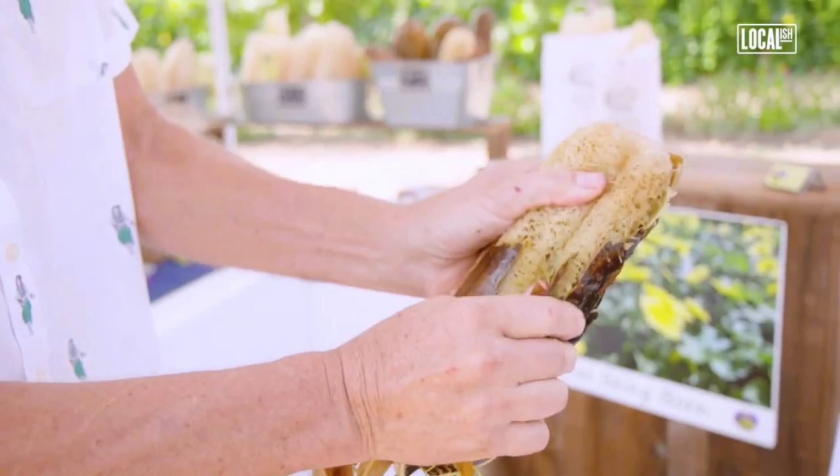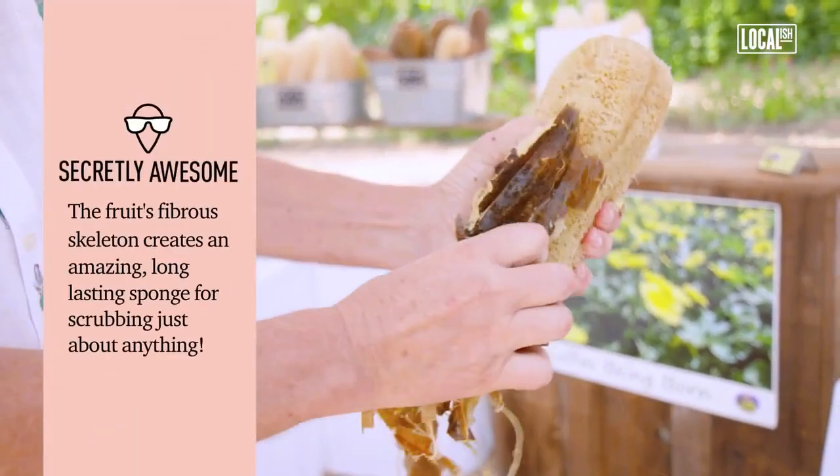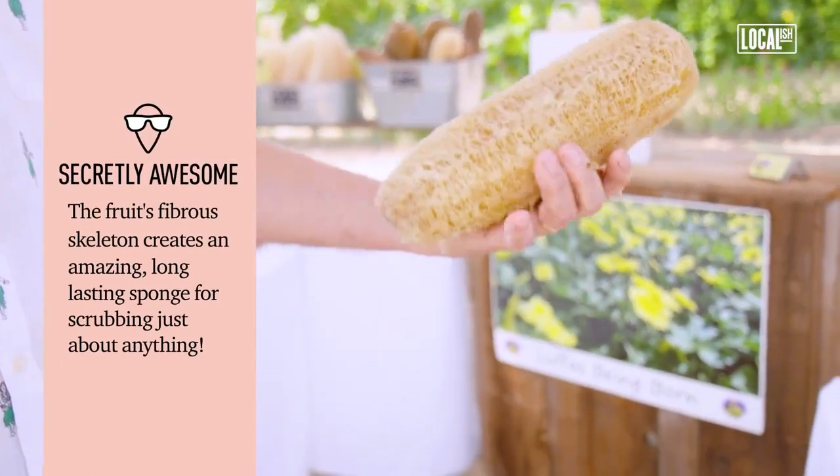We break the end off, take the seeds out, and then we soak it. There you go. And you get the sponge.